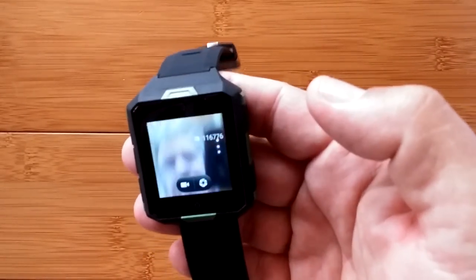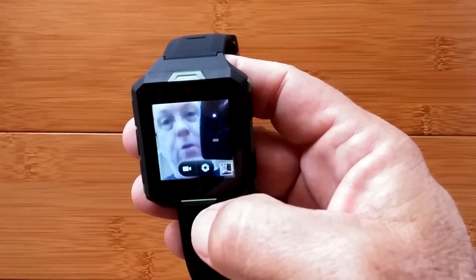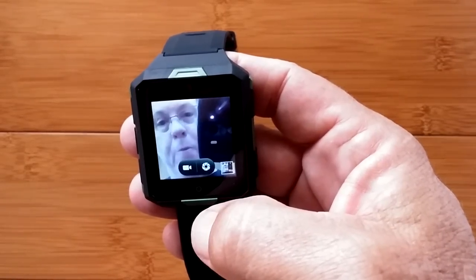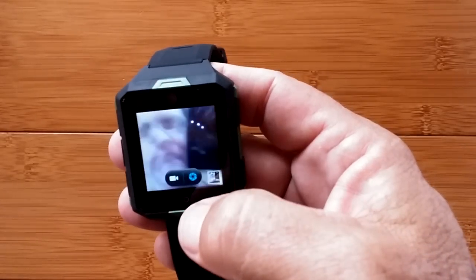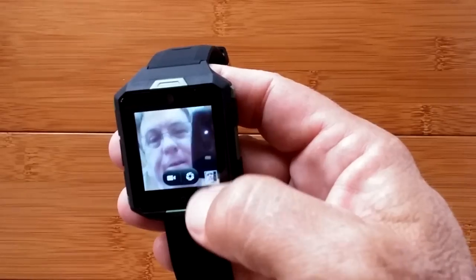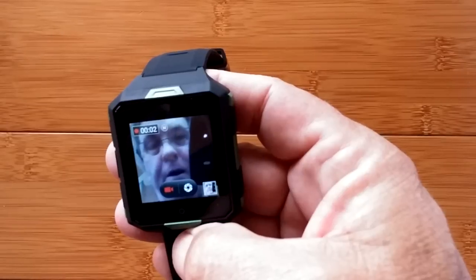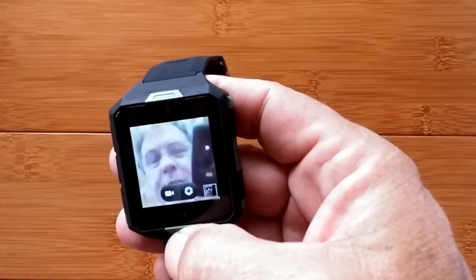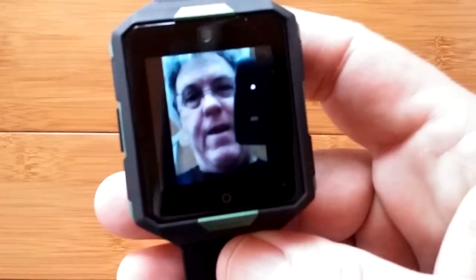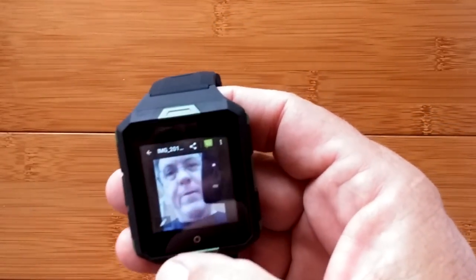Coming back to the beginning: you have your typical dialer, contacts which can be populated from your Google login, and MMS text messaging. All 4G, there is no Bluetooth calling capability from this watch — it's standalone, you need a SIM and it needs to be on a network that works for you. Here's another look at the camera — I can press that button and it's doing a little video. We have eight gigabytes of memory and some storage space here.